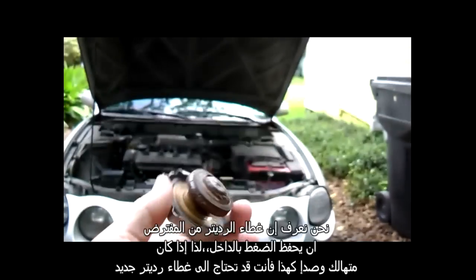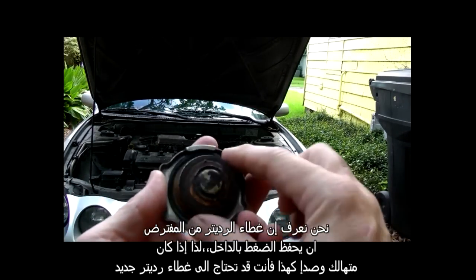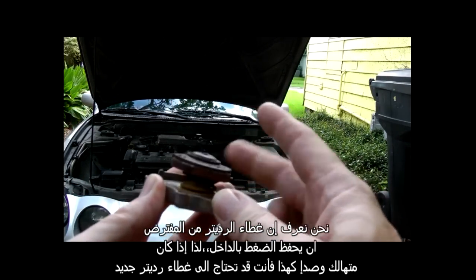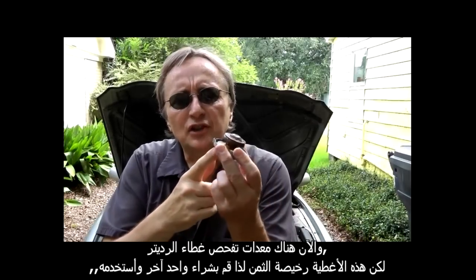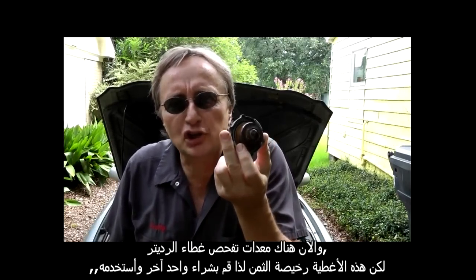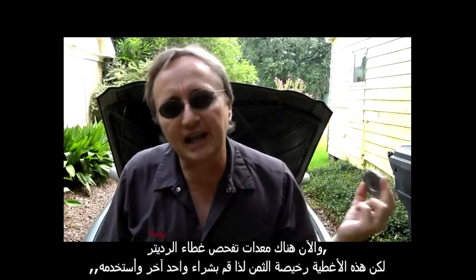But let's say you pressure tested it and there weren't any leaks at all — what do you do next? Well, realize that radiator caps are supposed to hold pressure in, so if they're worn and rusty like this one, you might just need a new radiator cap. There are machines that test radiator caps, but they're so cheap — just go buy another one and stick it on.